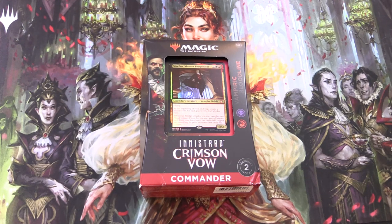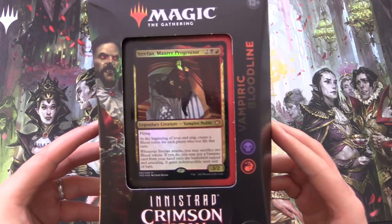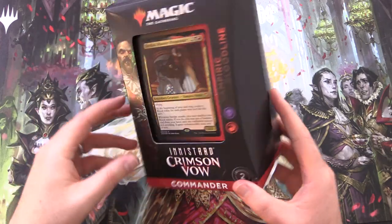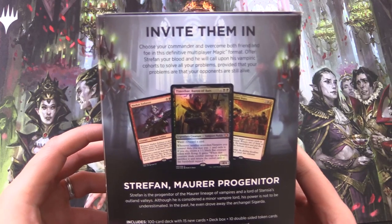Today on MTG Unpacked, we're taking a look at the new Innistrad Crimson Vow Commander Deck, Vampiric Bloodline. This is in the Rakdos colors, that is red and black. Here we have Strefarn Mora Progenitor. They used to have a plastic window on the front of the box, but they don't do that anymore, saving on packaging.